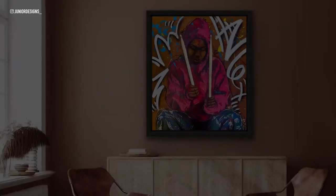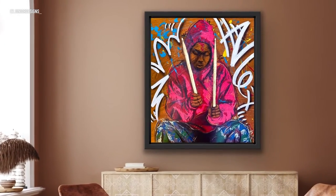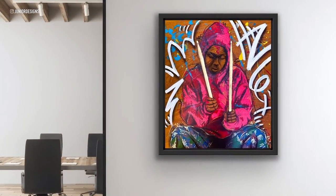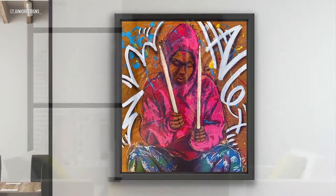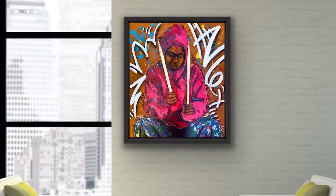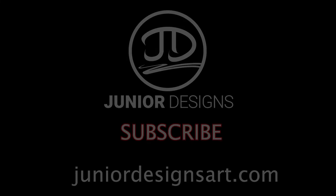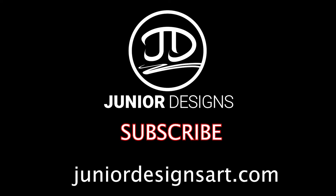And this is the result. I really hope you guys enjoyed this video. Please subscribe, share, and like. Thanks.